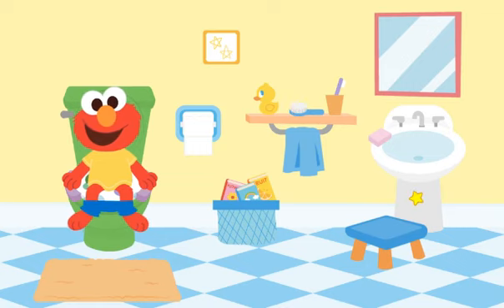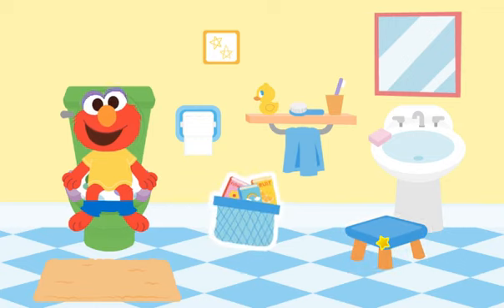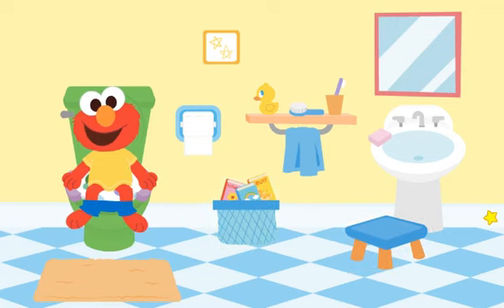Sometimes it can take a little while to go. While we wait, let's play a game. Can you find something you can use to dry your hands? Click on something you can use to dry your hands. A towel — that's right. I see something with things to read. A stepstool. Go ahead, click on something. All done. You did it.